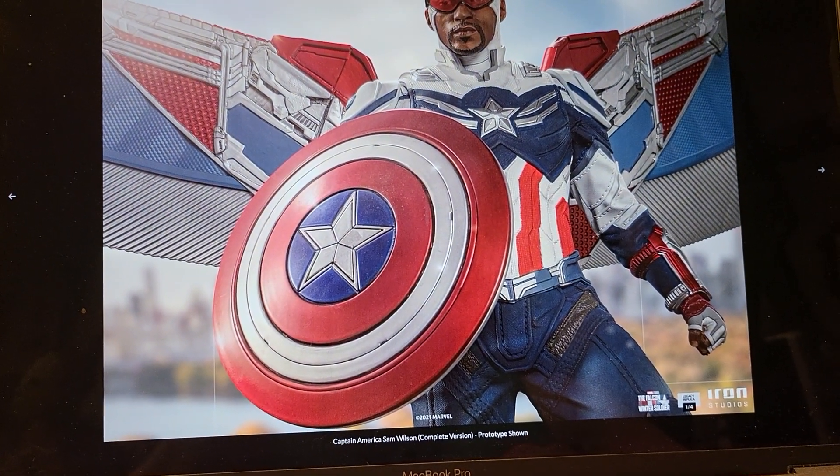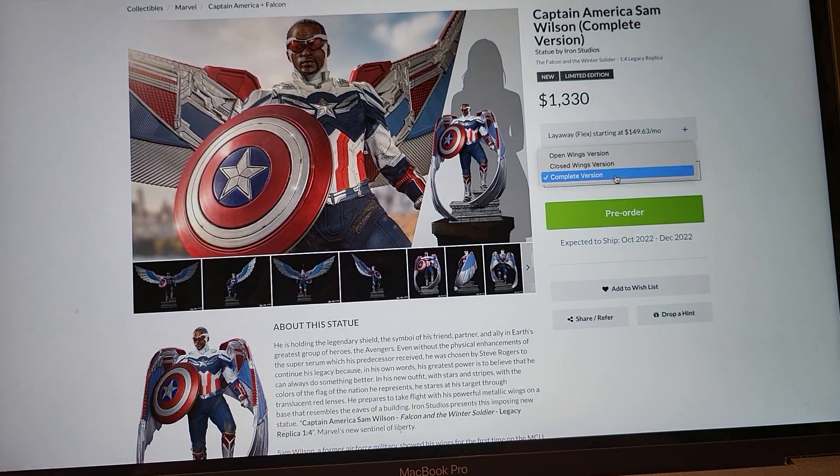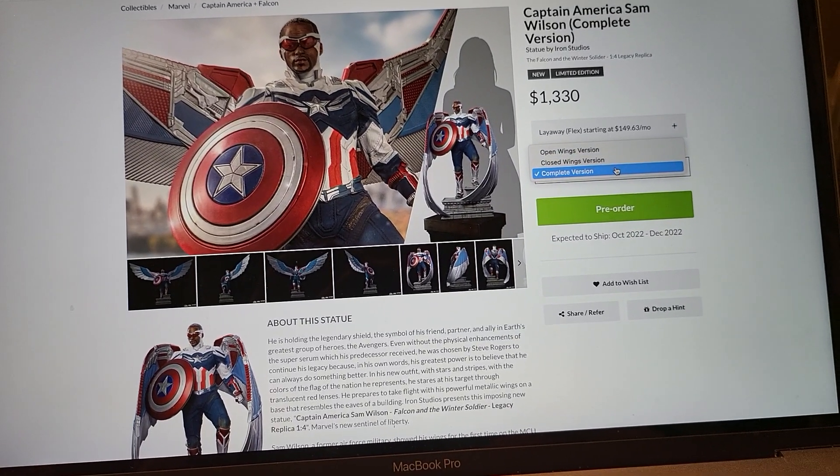Overall, I think they did an absolutely outstanding job. So it's $1,330 for the complete, which includes both wings.